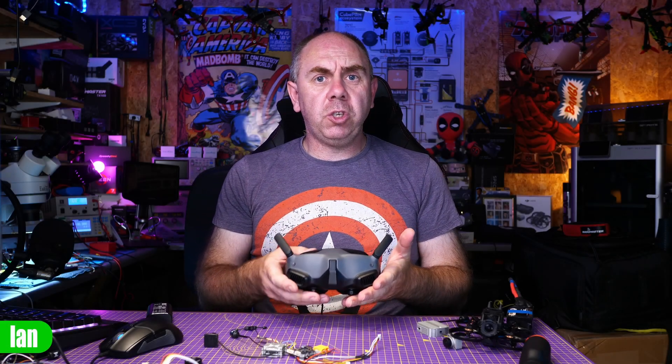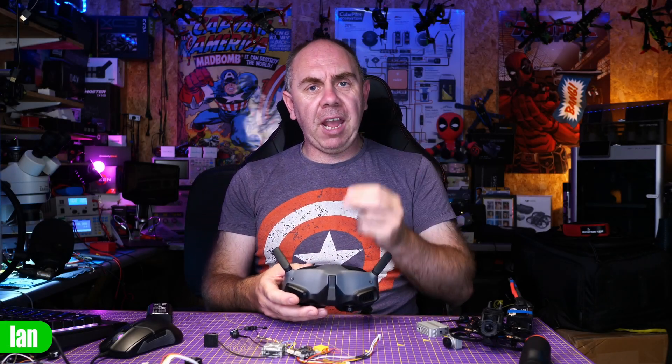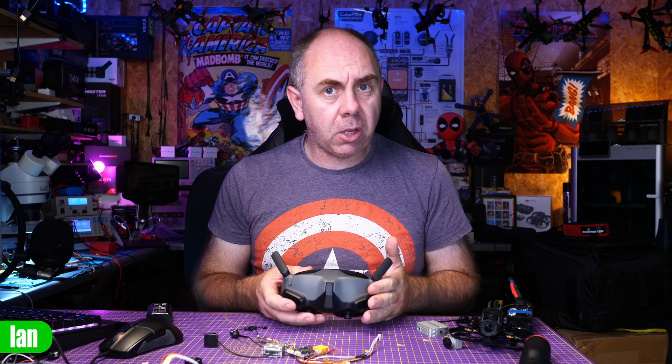This week's new update for the DJI Goggles 2 officially brought support for the FPV drone on both the Goggles 2 and the Goggles Integra.